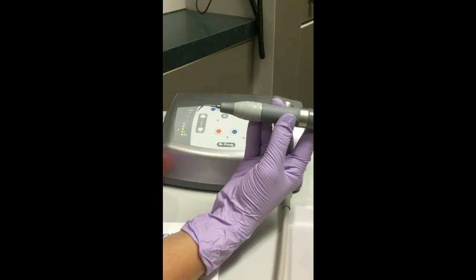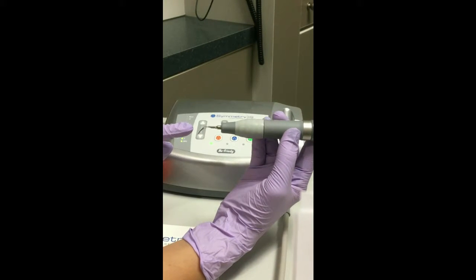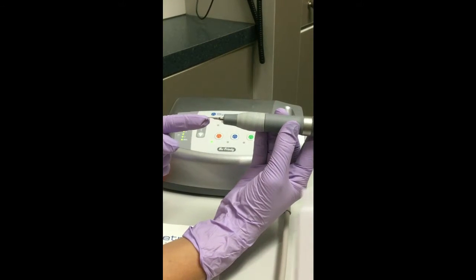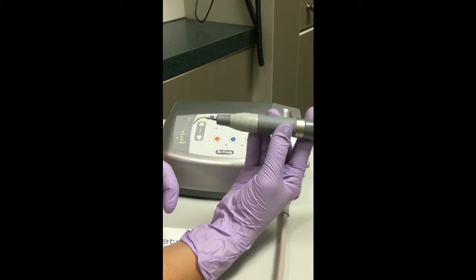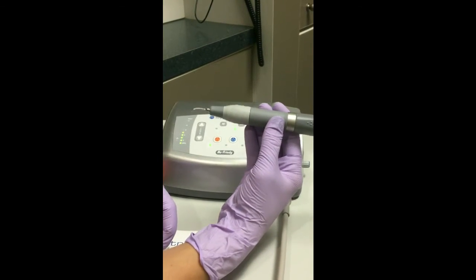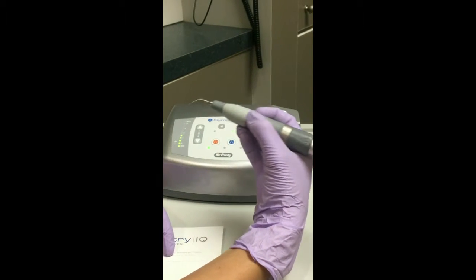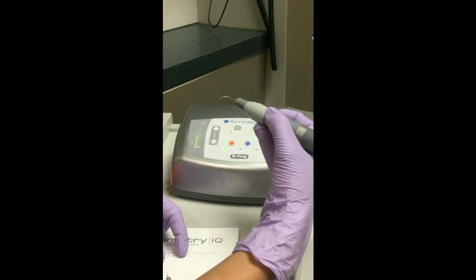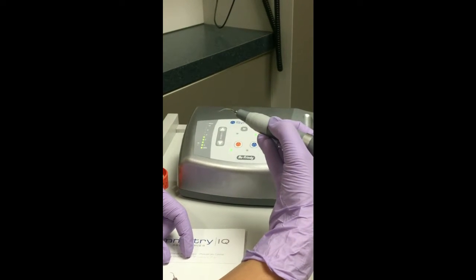Each tip moves in a linear motion forward and backward. Only the lateral surfaces of the tip are active; therefore, it is important to maintain proper adaptation of the lateral surface of the tip to the tooth. To accomplish this, pivoting the wrists around curvatures and line angles is a key technique to master. This technique is very similar to maintaining a proper working angle of a hand scaler.